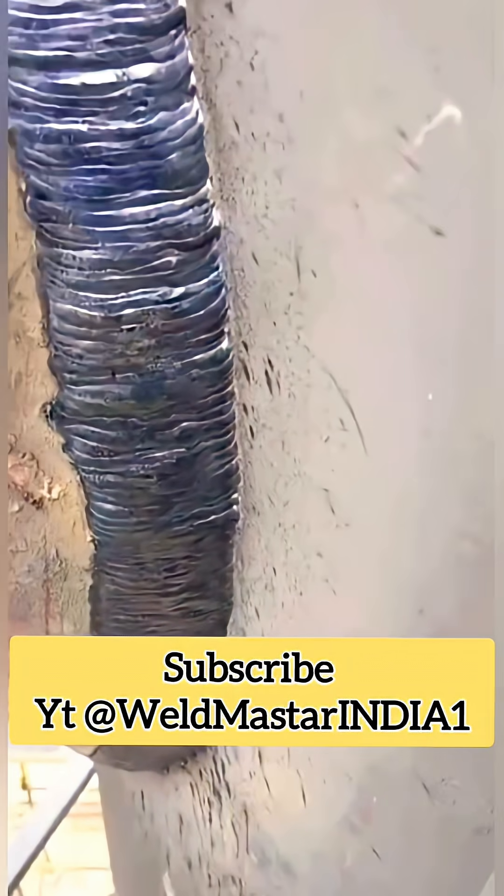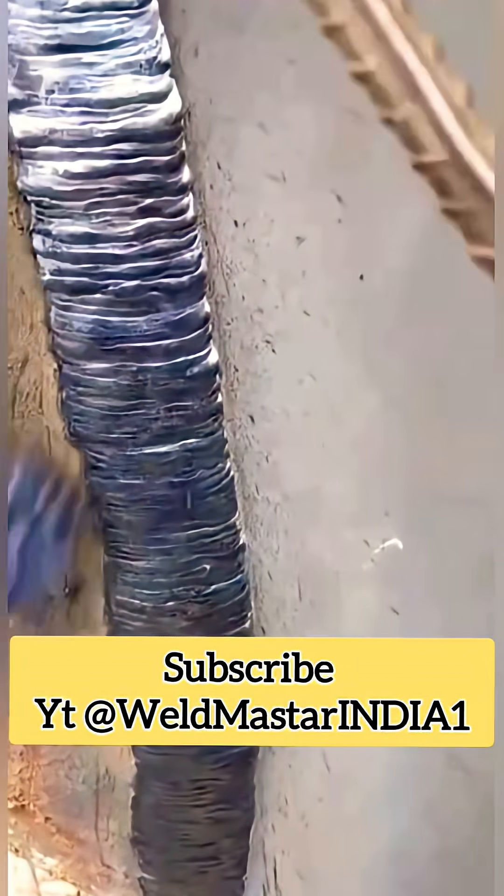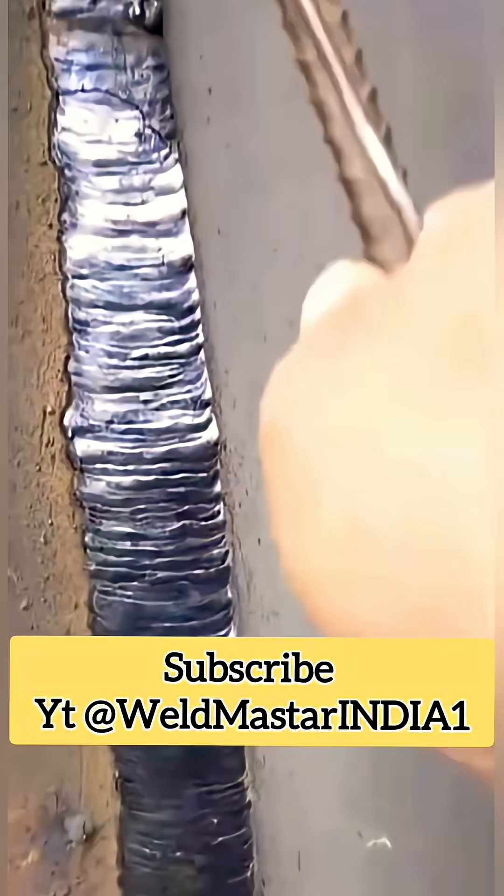Do you know how thick solid welding wire is used for this kind of welding? This is the weld bead formed by normal gas-shielded flux-cored welding wire in actual production. Today, we're going to share how to perform efficient welding using gas-shielded flux-core welding wire.